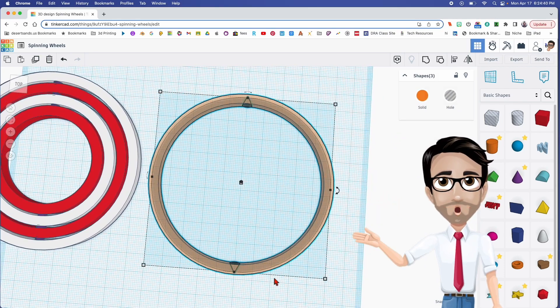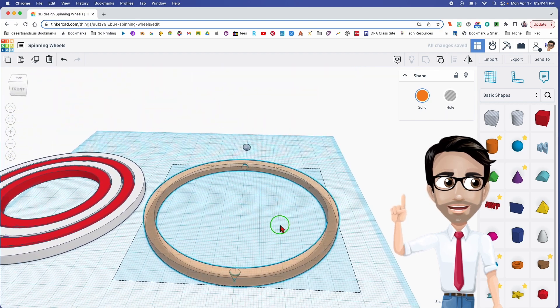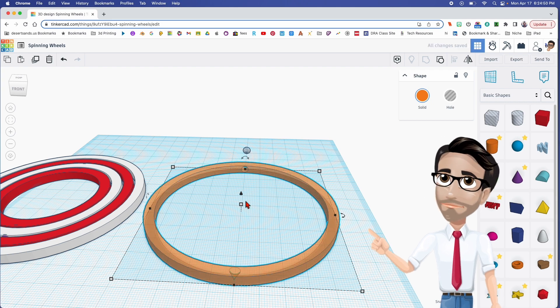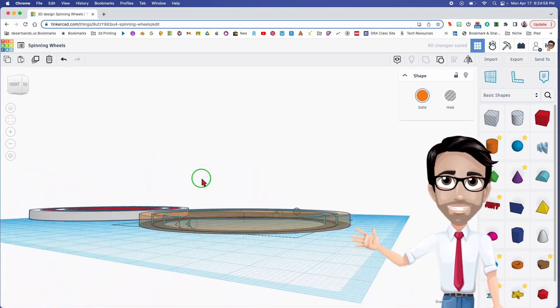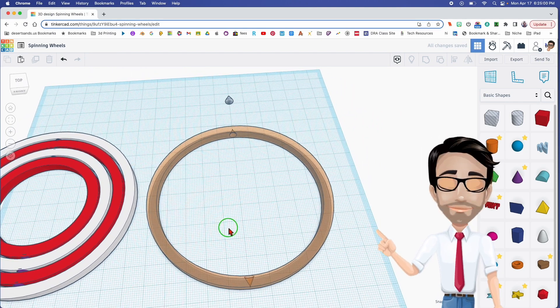Before we go on, we need to group these because it's going to be harder to group them later. Let's group them now — Ctrl+G. My lazier students might try to just Ctrl+D and shrink it and put it there, but the numbers don't work. Trust me, I did it myself and it didn't work — that's why I'm doing this for you.